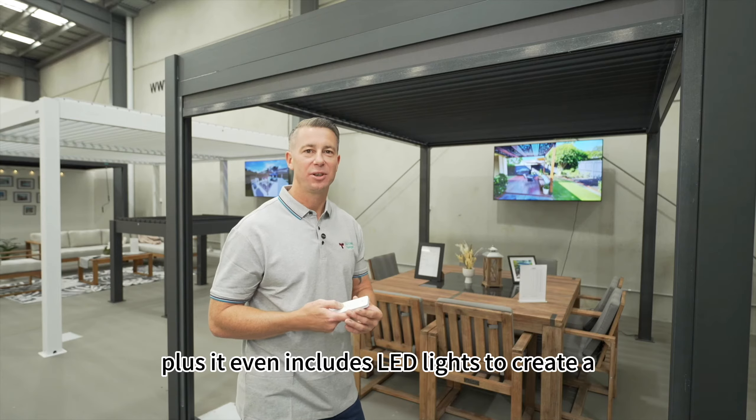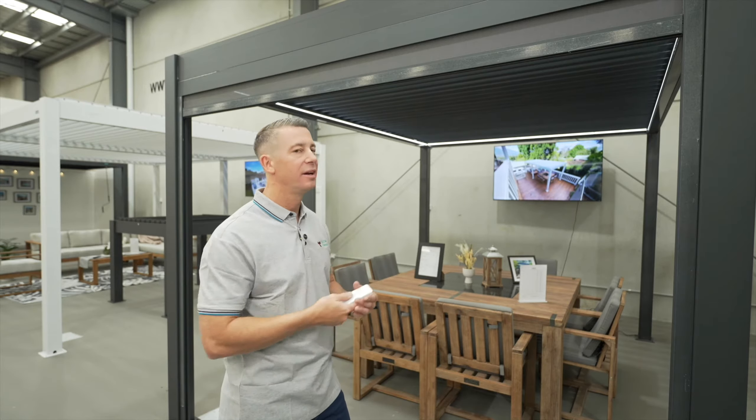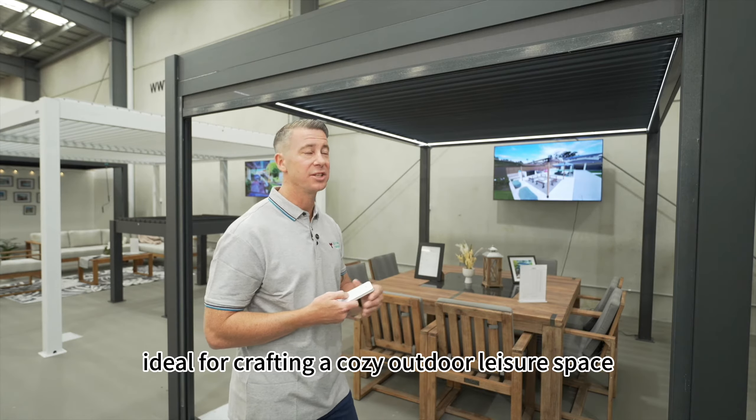Plus, it even includes LED lights to create an enchanting outdoor atmosphere. The 3x4 metre size offers 12 square metres of shading area, ideal for crafting a cosy outdoor leisure space.